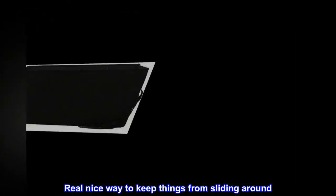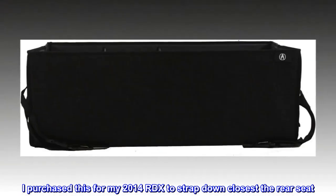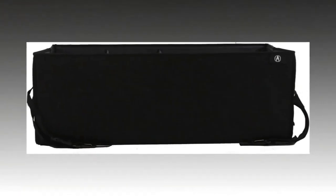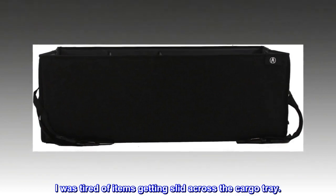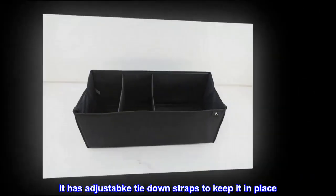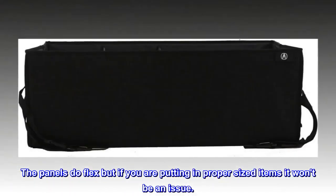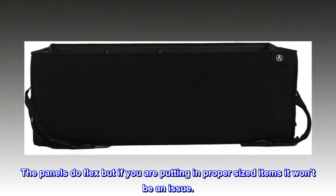Top reviews from the United States. Real nice way to keep things from sliding around. I purchased this for my 2014 RDX to strap down closest the rear seat. I was tired of items getting slid across the cargo tray. This is very sturdy for a collapsible tray. It has adjustable key tie-down straps to keep it in place. The panels do flex, but if you are putting in proper sized items it won't be an issue.